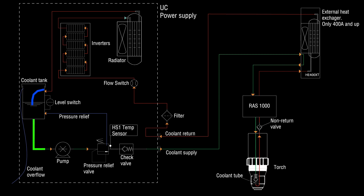First, the coolant is sucked out from the tank and through the pump. Next, we have the pressure relief valve. If the pressure is too high, the coolant will be pushed back to the tank through the relief valve. In the relief valve body, there is also a check valve. This prevents the coolant from flowing back from the torch through the supply line.